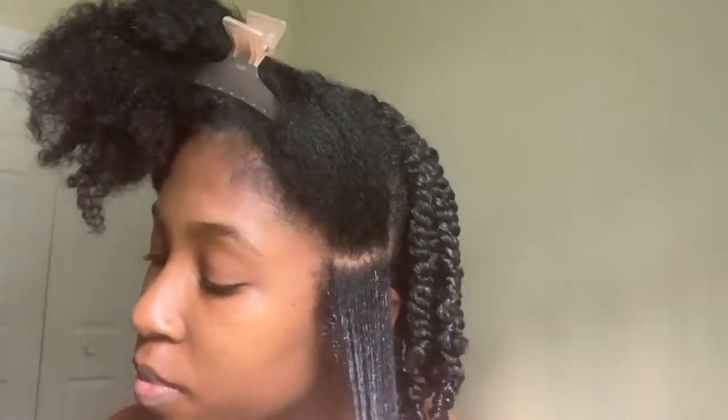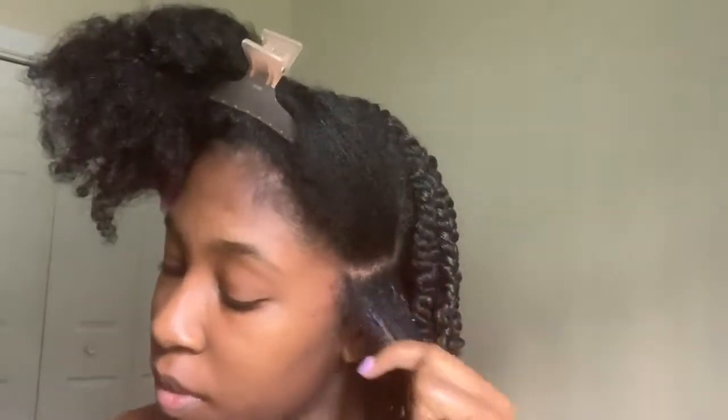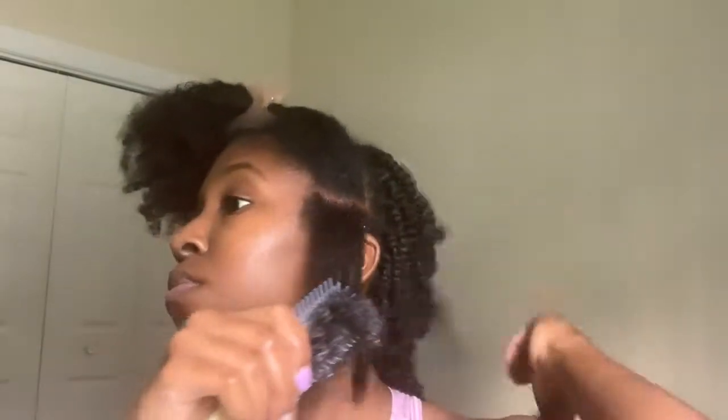I take my spray bottle and get it wet. Here you can really tell how bad my ends are. Then I take my leave-in conditioner — my Garnier Fructis Sleek and Shine Intensely Smooth leave-in conditioner — and then I take my coconut oil to detangle it. Then I trim my ends because like I said, they are terrible.